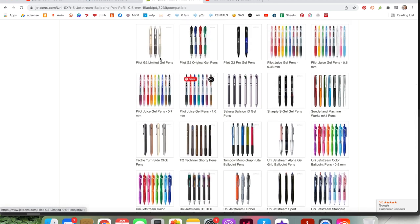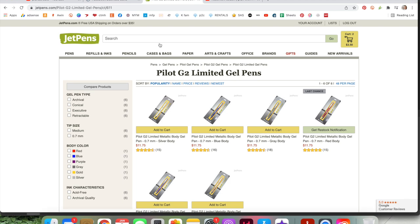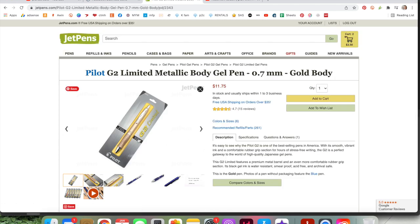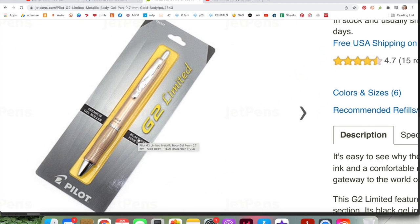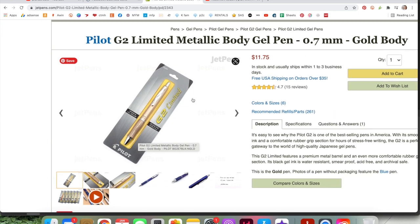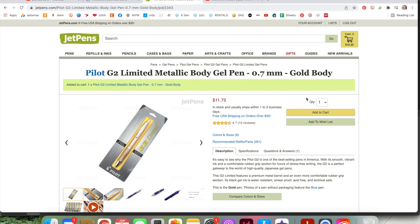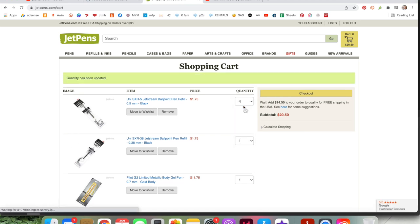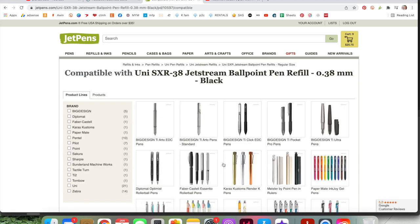I pointed out the Pure Malt, but then this gold one catches my eye — it's a Pilot G2, which seems weird. You'd think I was using Pilot G2 ink, but the reality is I can have this cool-looking body and still get my Uni Jetstream inks. It kind of blew my mind. I'm going to add that one just to check it out — I like to have a variety. I'll also add four of these refills; they're pretty inexpensive and I like to just have them on hand versus constantly placing orders.